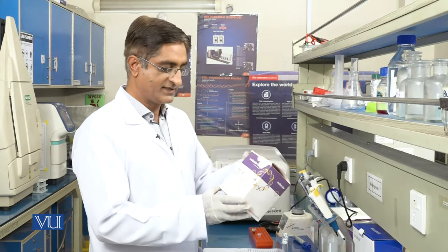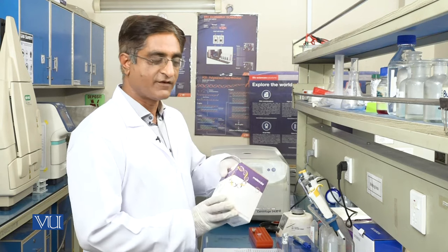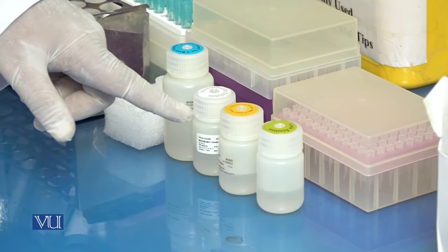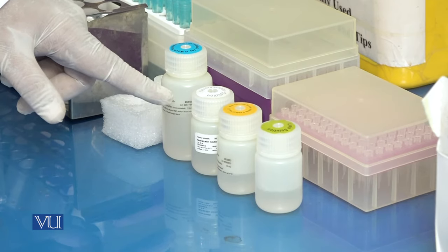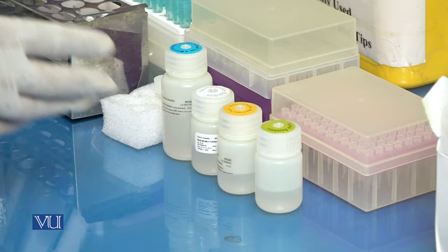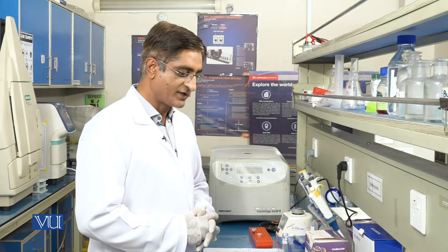We will proceed to our plasmid extraction kit, which is the Thermo Scientific GeneJet Plasmid Miniprep Kit. These are the solutions present in the kit: lysis solution, resuspension solution, neutralization solution, and wash solution. These solutions will be used in different steps. In the first step, we will add 200 µl of resuspension solution.